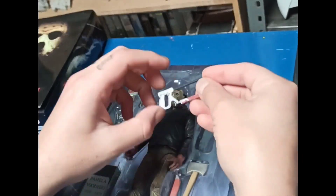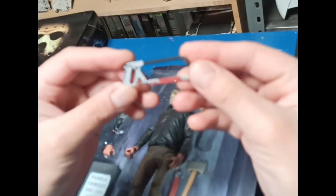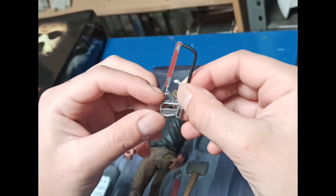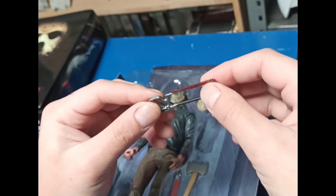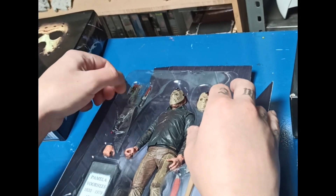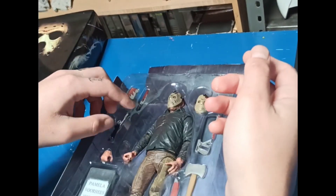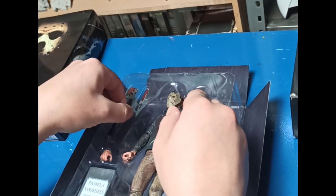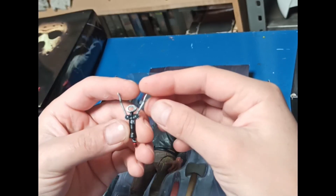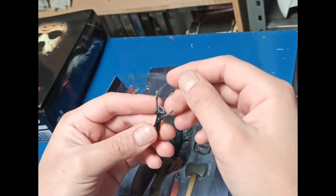Vamos a ver la sierra, cómo se ve. También se ve bastante bien detallada — tiene hasta la mariposita que se gira para hacer presión. Está bastante bien y también está bastante usada. Vamos a sacar de este lado estos accesorios. Aquí tenemos el destapacorchos; está algo doblado, tal vez por el calor, pero está bastante bien hecho. En serio tiene bastante buen detalle estos accesorios.